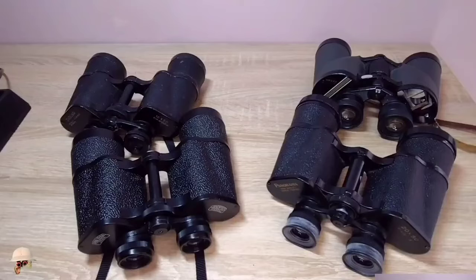Good day, this is the 100Zoom channel. In this video I want to show you all the ways to use binoculars. If this material aids you in fixing your binoculars, do not forget to give it a like and please subscribe to my channel for more helpful content.